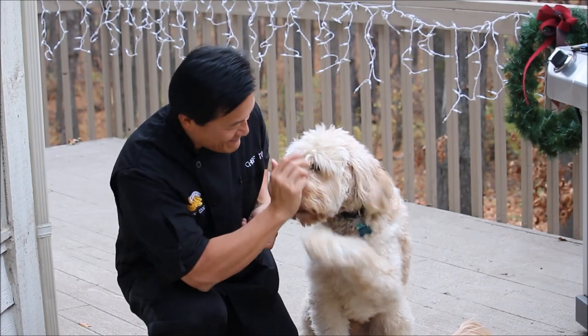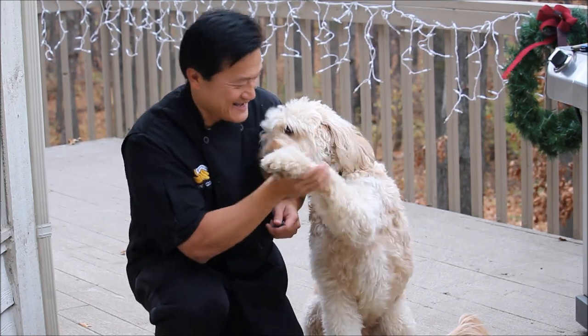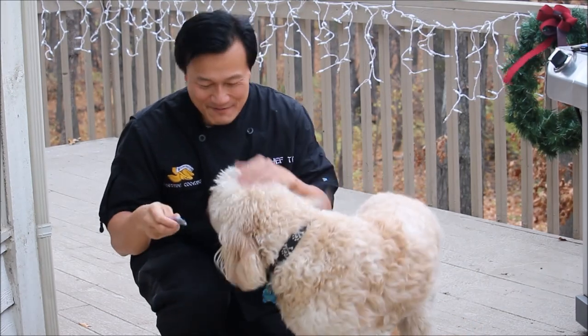Say hi. High five! That's a good boy. Bailey is a good boy, huh?